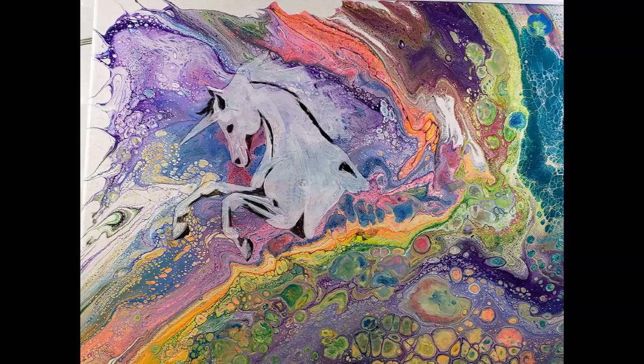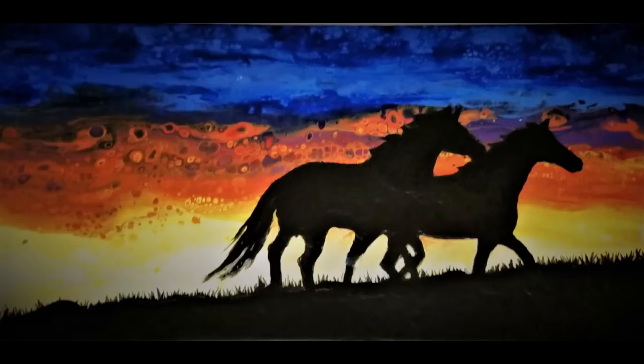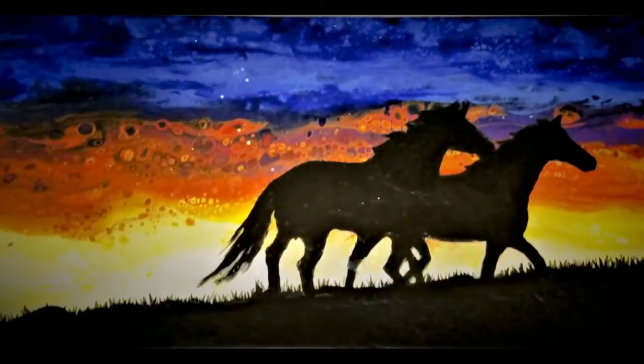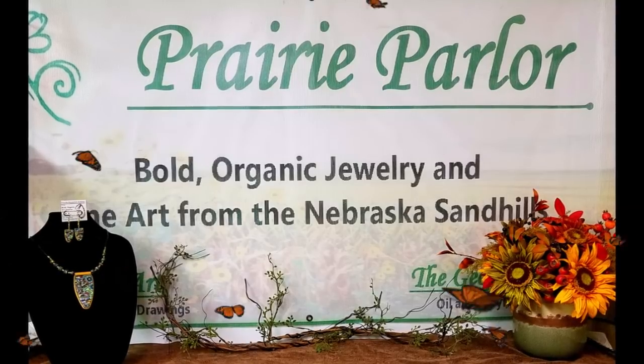I'd like to take this opportunity to show you a couple of others I did in this way. Here's another work in progress, and this one is done exactly the opposite — I removed the tape from around the horses instead. It's still a work in progress, but a few touch-ups will take care of that. Thanks for hanging out with me today, and please check back for more later. See ya later!